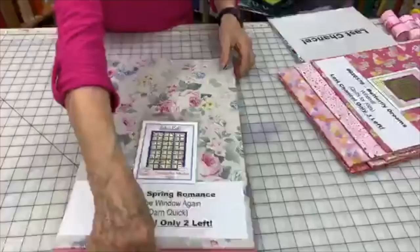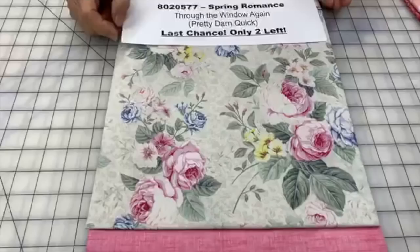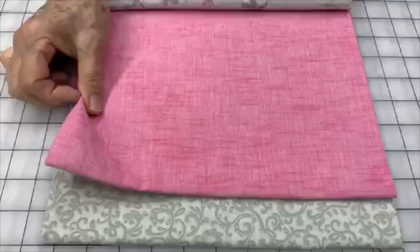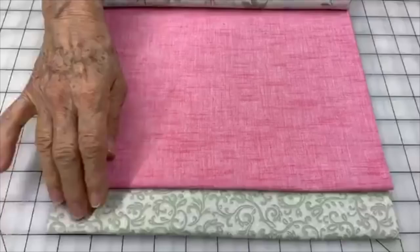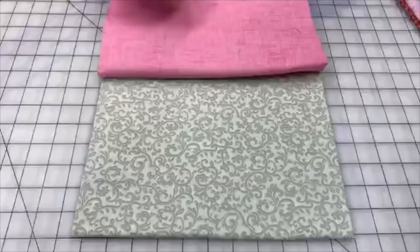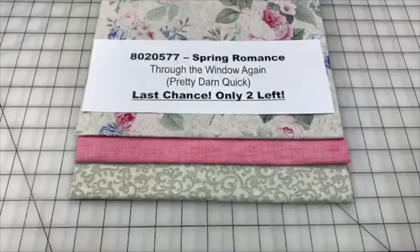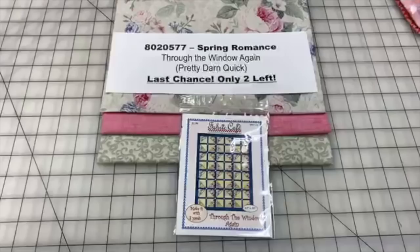There are only two left of this next one — it's called Spring Romance, with pretty florals. It has a really neat woven fabric with a linen look that's very soft — it's a Robert Kaufman and works nicely for your number two fabric. Number three gives you the green picked up from the leaves. Only two left — 8020577 Spring Romance. We recommend Through the Window as your pattern, available in the Pretty Darn Quick book or as an individual pattern.